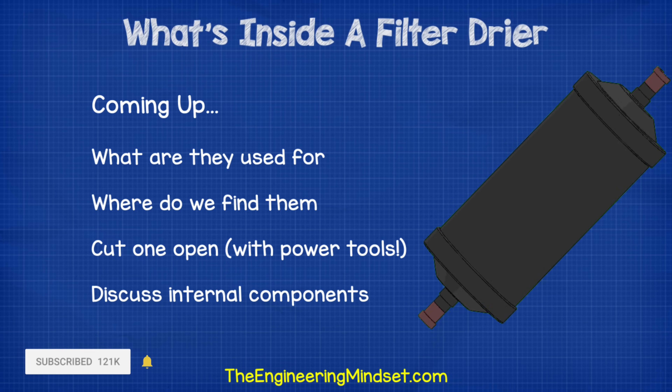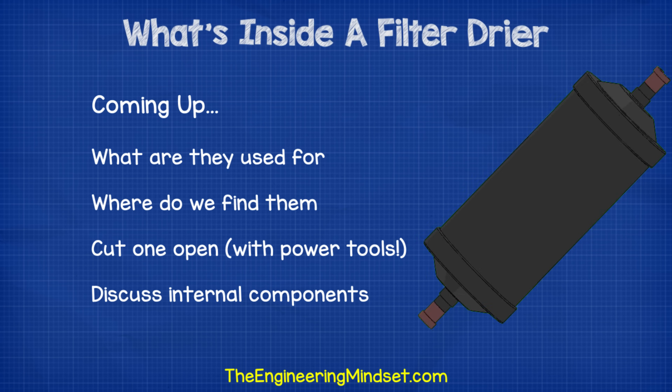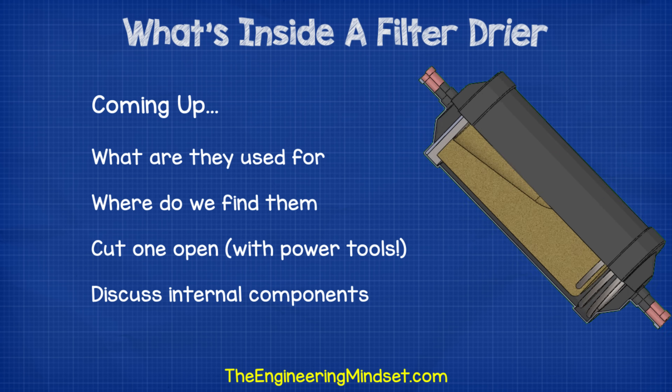Coming up: what are they used for? Where do we find them? And then we'll cut one open and look at all the parts inside and discuss the purpose of each bit.